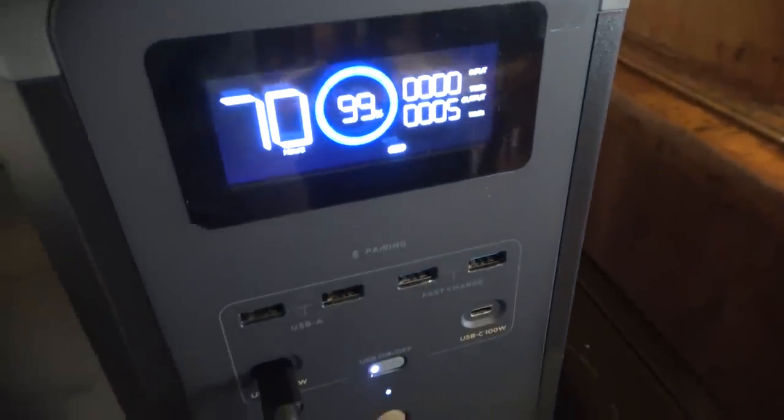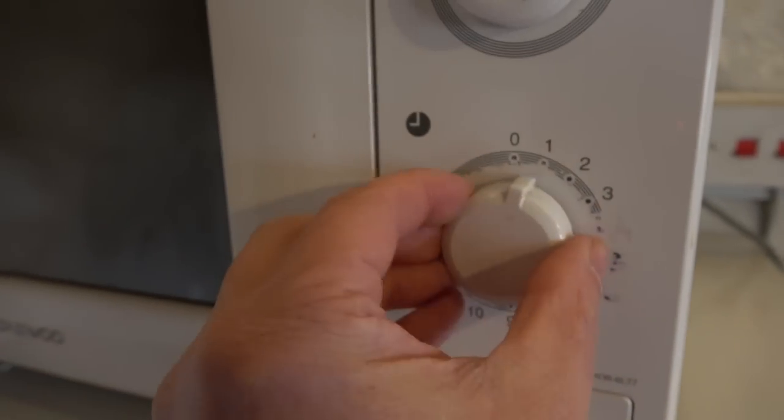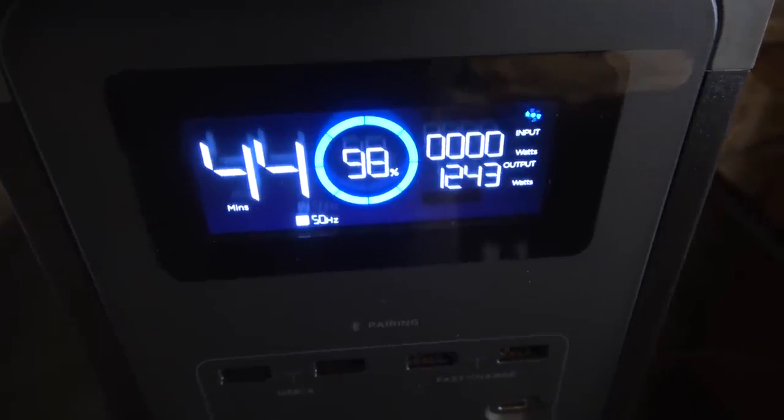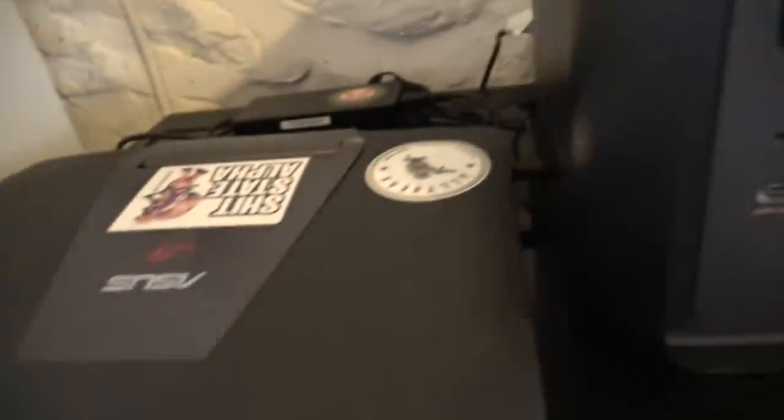Now charging the phone — absolutely fine, in fact it charged a lot faster than normal, which is an absolute bonus. Having a phone in a grid-down situation is a good idea. Also, if you're on mains gas and that's gone, the microwave will absolutely work as you can see here — no problems whatsoever, it heats up and boils water. A great little bit of backup kit.